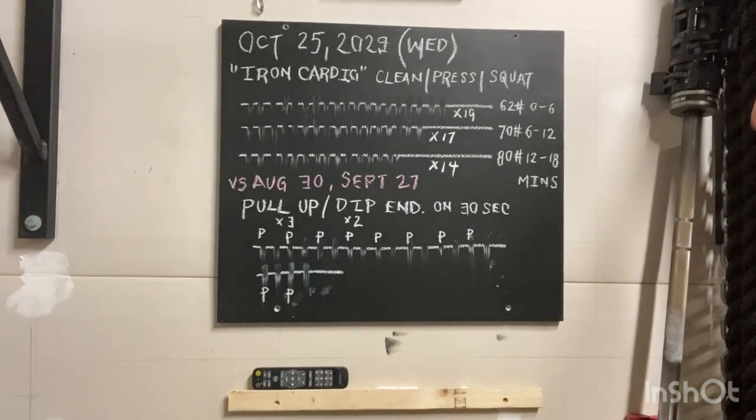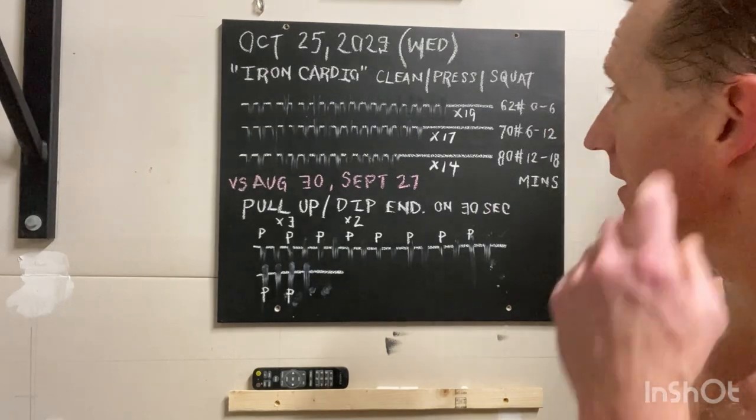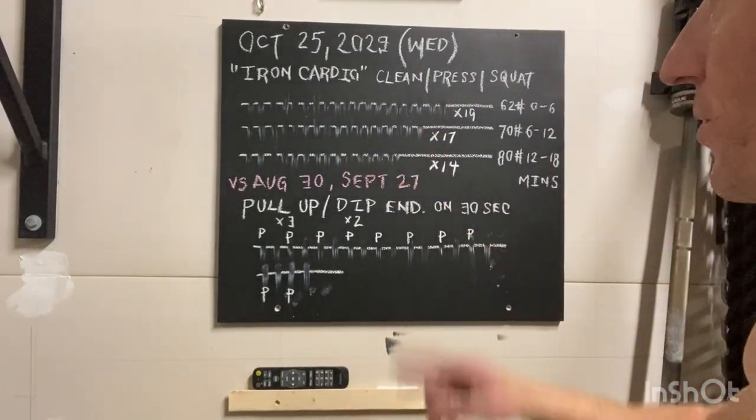October 25th, 2023. Happy Wednesday to y'all. Those of you who have been following the plan know that we alternate between Iron Cardio and Total Tension Complex, both from Strong First.